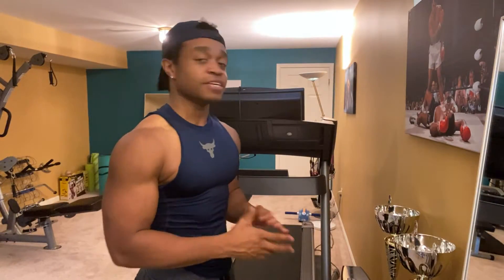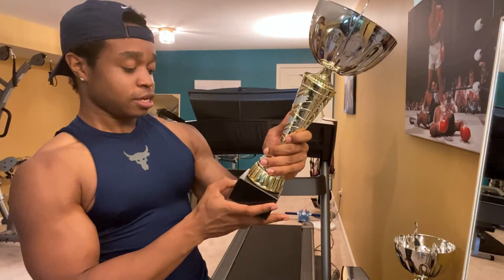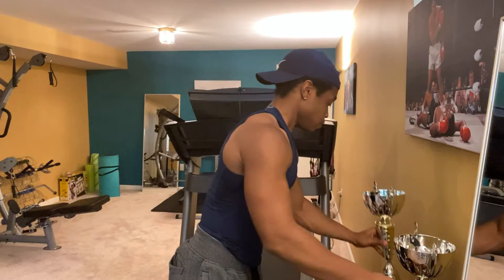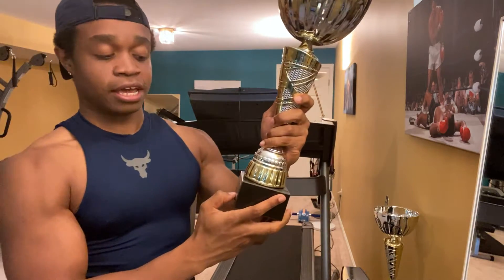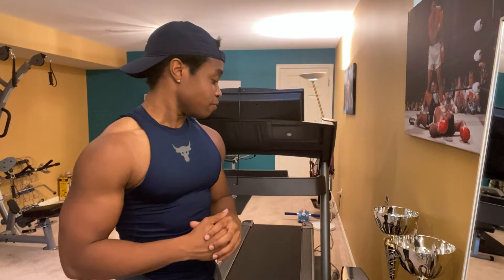Another cool addition to the gym is this little table right here. It has a Bluetooth speaker as well as two trophies from a couple of shows I competed in. These two are from a natural show — a local show in Maryland called Dynamic Fitness NPC Natural Maryland Men's Physique Novice Class A, first place. And the other one is Dynamic Fitness NPC Natural Maryland Men's Physique Class A Overall, first place. Super proud of these accomplishments. It's good to keep them in here to remind you, if you ever feel like giving up, to just keep going. This is what I do it for. I'm excited to add more to the collection.